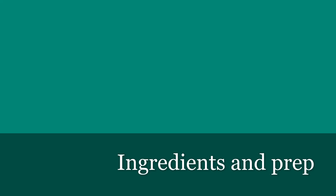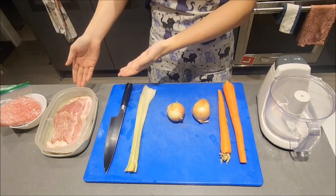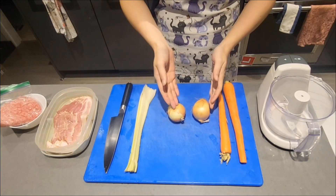Jumping straight into it, we'll need about 1 lb of beef, some bacon, celery, onions, and carrots.